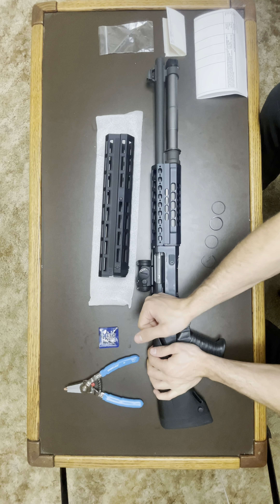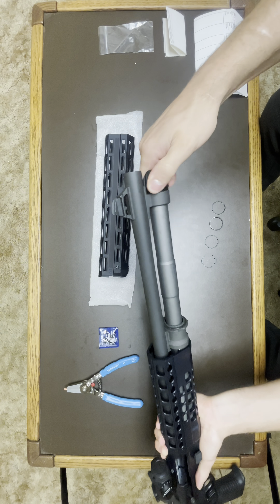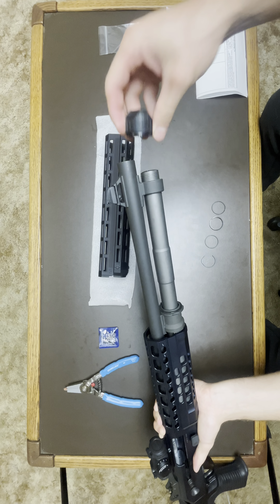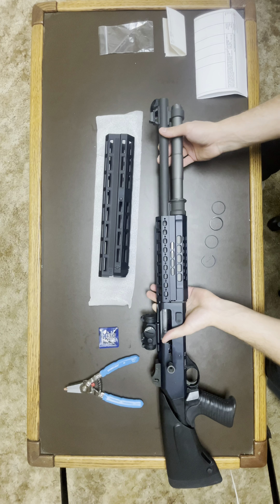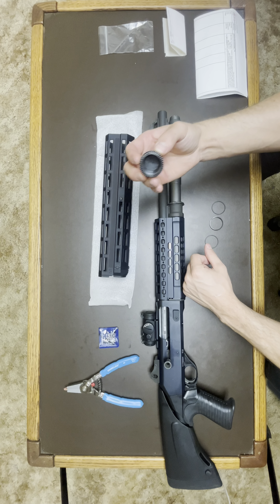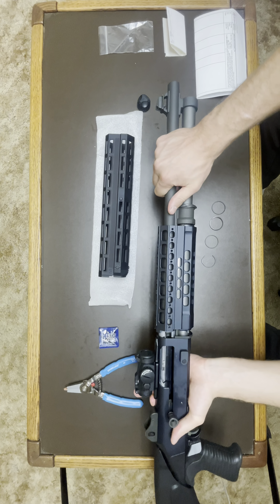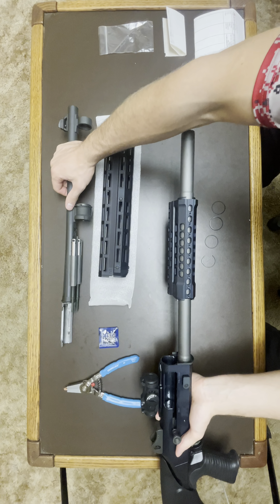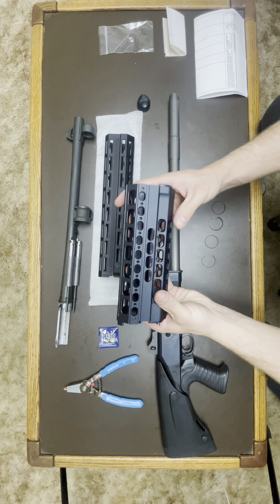I'm going to pull my charging handle back and make sure it locks to the rear. I'm going to unscrew the retaining nut - the mag tube nut - and take it off, then slide this off and slide my barrel out. I'll go ahead and compare these two real quick.